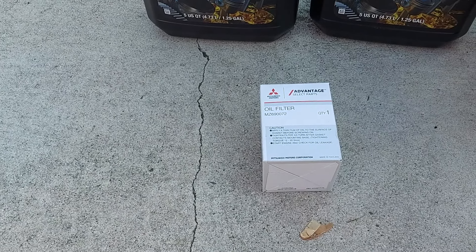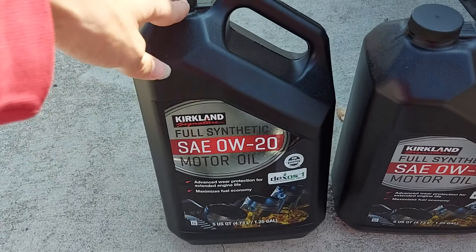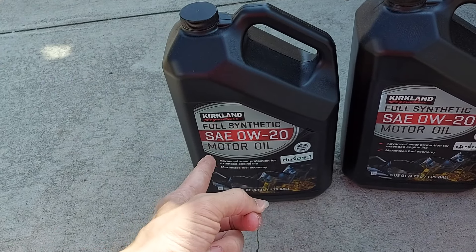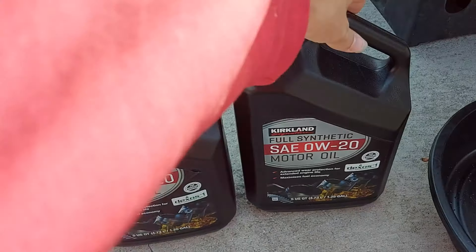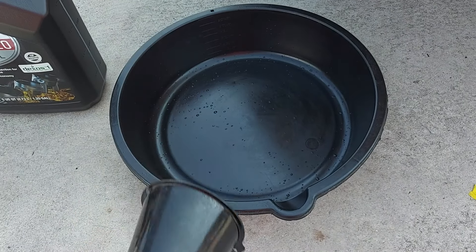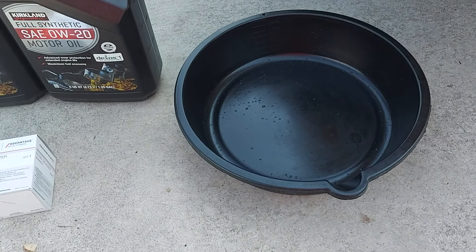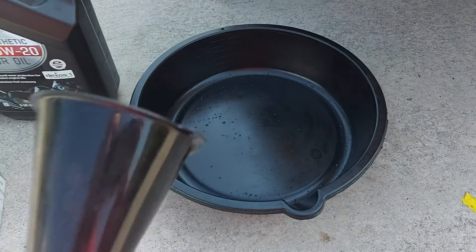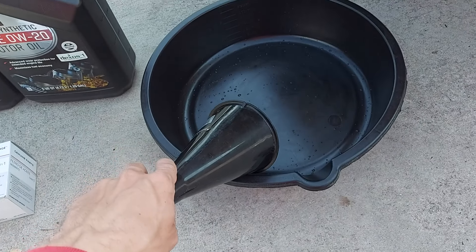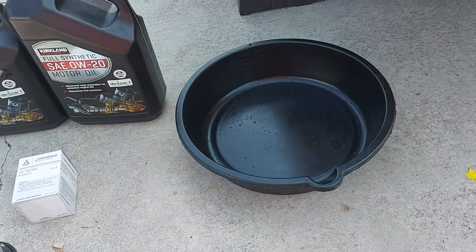For engine oil, you will need approximately 3 to 3.3 quarts, which is less than one full bottle. I have two bottles here because one is almost empty and I'm going to use that up as well. You'll also need a large drain pan — you can get one at O'Reilly's, AutoZone, Walmart, or even the Dollar Store — and a funnel from those same stores. Make sure the funnel is clean; the oil pan cleanliness doesn't matter as much since that's just the trash oil coming out.